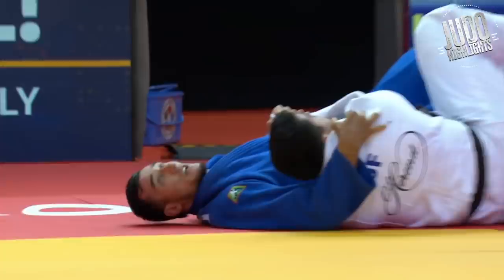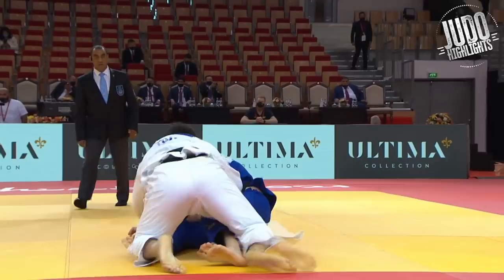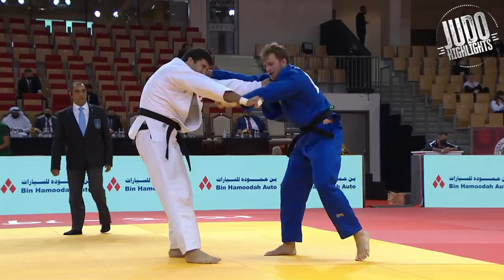Wrapping them up well, pulling on the sleeve — so important for uchimata. And blue makes a huge mistake taking that top grip against the taller fighter — not recommended, because he's going to break it off when he goes in for the technique.